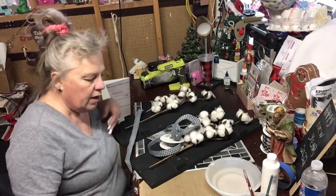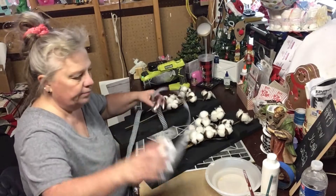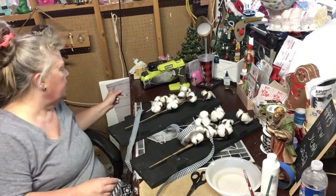Hi everybody. Welcome, welcome back. We have a little project here. I need scissors, let's get some scissors. And the glue gun is heating up.